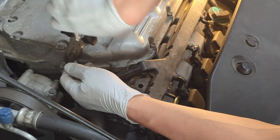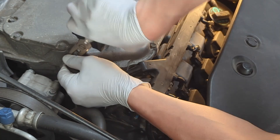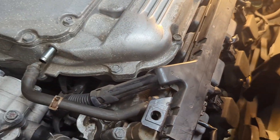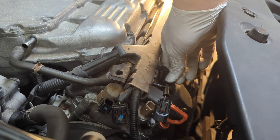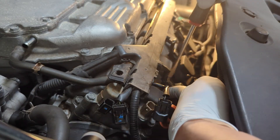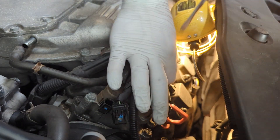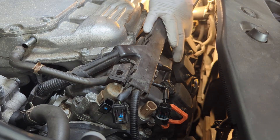You may have to wiggle it before you can pull and remove it, especially if this is the first time. Now the connectors to the coil pack — again, press and then pull up. If it's difficult to do so, you may use a screwdriver. Press it on top, pull it up. Press, pull, press, pull.